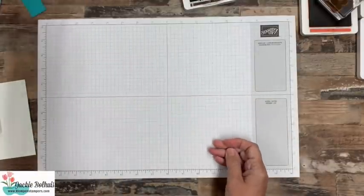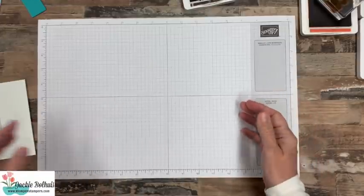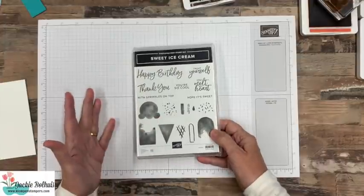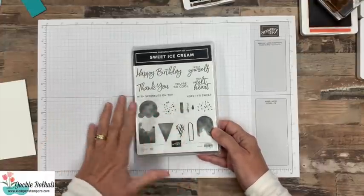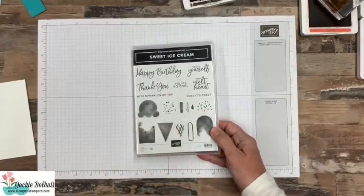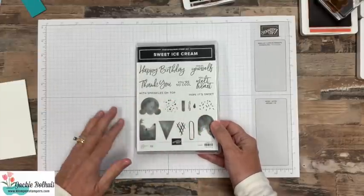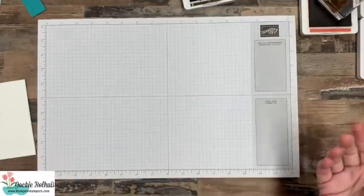We're going to make one card and then I've got probably five or six cards to show you other than that. You know, the one thing I really like to do is when I create a card and share it with you, I like to share lots of stamping tips but then show other examples using the same products, because I don't want you to love something and buy it just to make one card. We want to make sure that you have lots of ideas to make lots of different things.